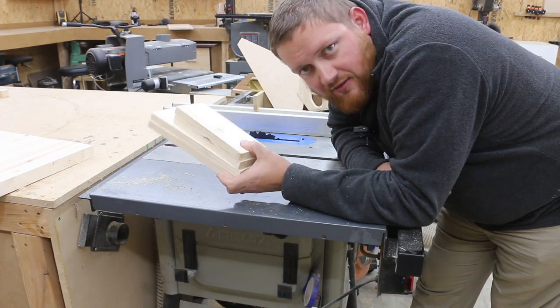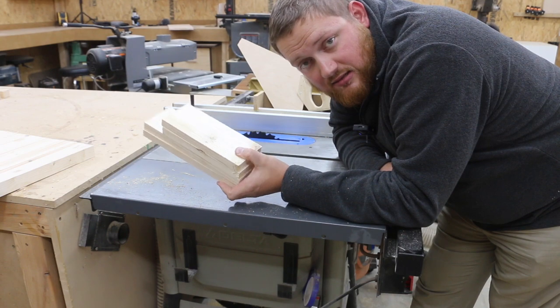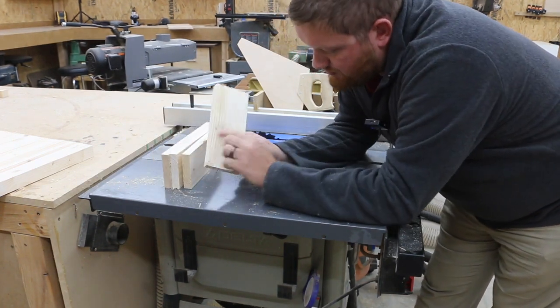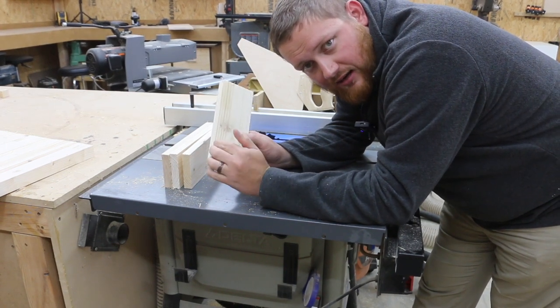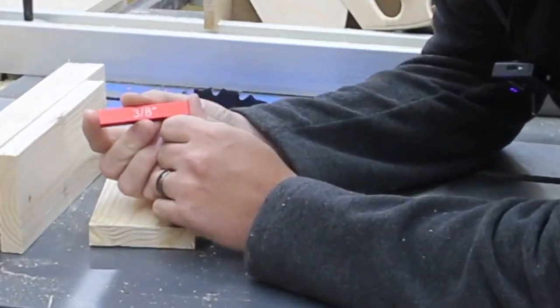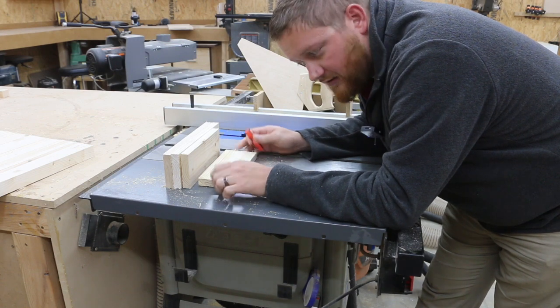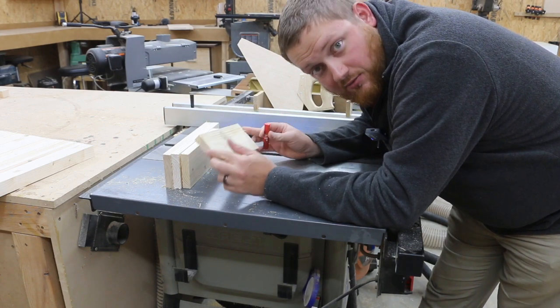These are going to be the fronts, backs, and sides of my drawer box — the drawer for this table. I'm going to cut a groove in each one of these at the bottom so that a quarter-inch sheet of plywood can slide in as the drawer bottom. To do that, I'm going to use a three-eighths-of-an-inch setup block to get my blade height exactly correct. Then we'll cut the panel and assemble the drawers.